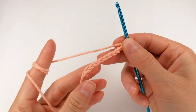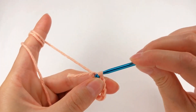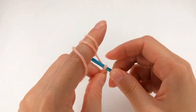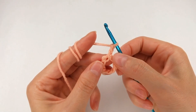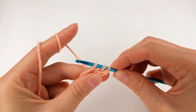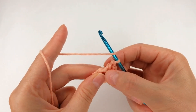Now I go and find my first chain — it's on my hook right there — and make a slip stitch. Now I chain 3: 1, 2, 3. And I go with 24 double crochet into the ring. Yarn over, set my hook right there, I grab the yarn, make a loop — 3 loops on my hook — grab the yarn, pull through the first two loops, grab the yarn, pull through the last two loops. I have my first double crochet.